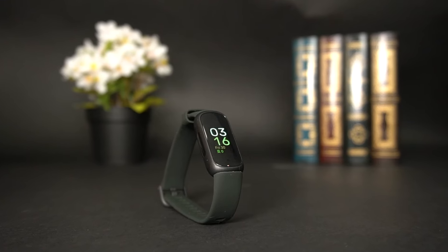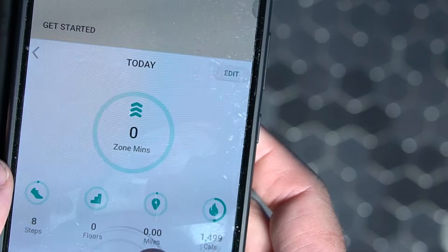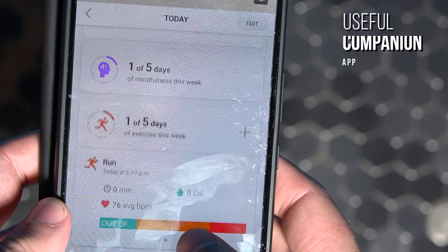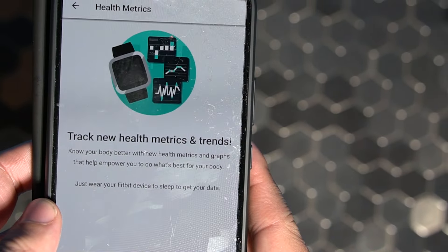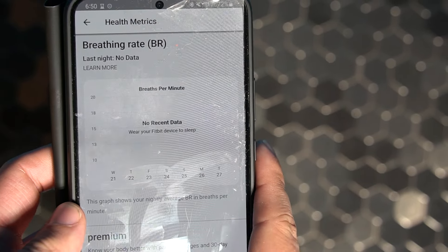It doesn't come with advanced smartwatch features such as onboard music storage or NFC support for contactless payments, but it's primarily designed to be an unobtrusive fitness tracker and you still get built-in smartphone notification support. It also comes with a useful companion app that's easy to navigate, which is ideal for entry-level users and allows you to track more in-depth information such as your menstrual cycle, hydration data, or connect with other Fitbit users via the community tab.